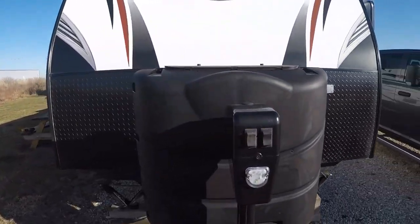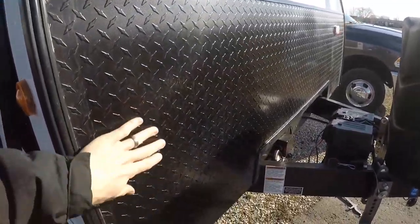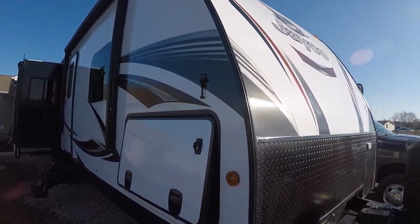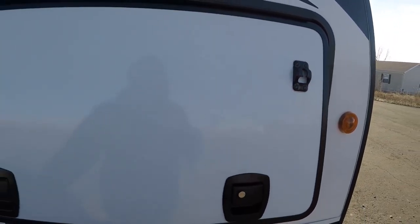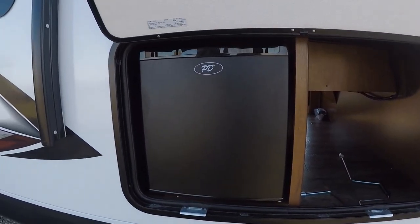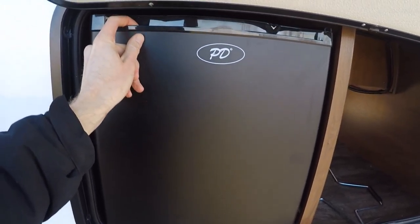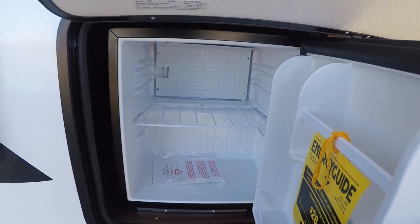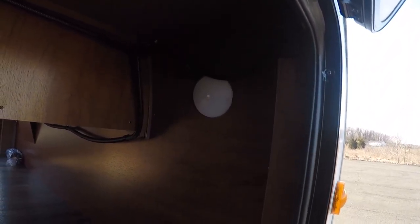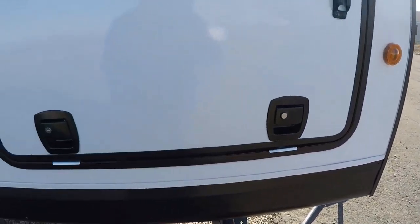We've got dual 30-pound LP tanks and the diamond plate on the front. We did not get one with the front cap on it — I kind of wanted one, I think they look really good, but it doesn't really serve much of a purpose. On this side, we have a mini-fridge outside. There is not an outside kitchen, but we do have this. We've got lights inside the storage compartment and slam latches.